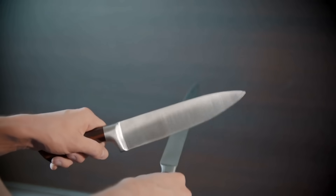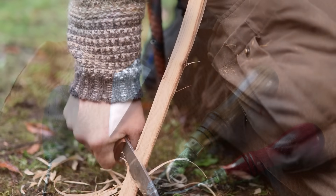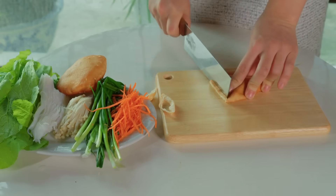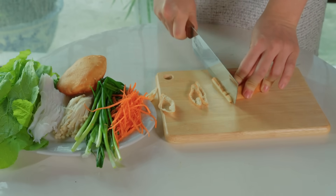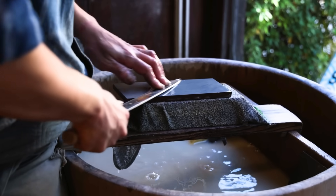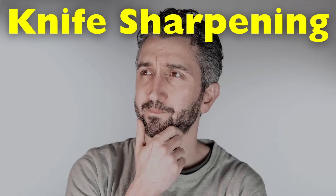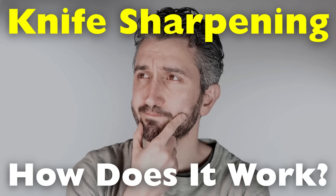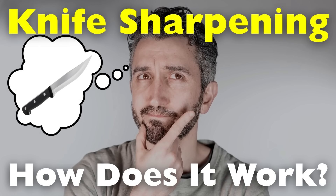A sharp knife is one of the most essential tools in any kitchen, workshop, or outdoor setting. However, even the finest blade will dull over time due to regular use. Knife sharpening is the process of restoring the edge of a blade, ensuring it can cut efficiently and safely. But how does it work? What techniques and tools are used? And what's the science behind achieving that razor-sharp edge?